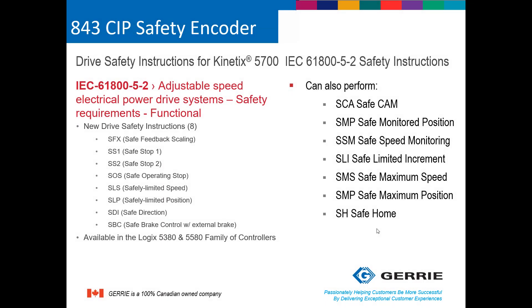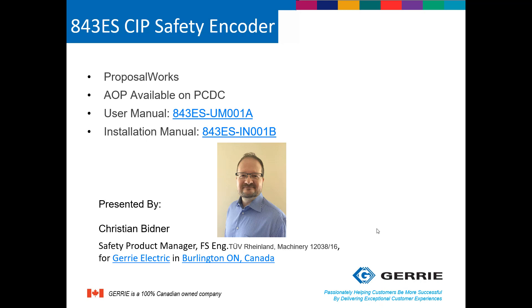In order to build and configure the 843 part number, please download ProposalWorks directly from the Gary website or from rockwellautomation.com. The add-on profiles, in order to make the product communicate, are available from the Product Compatibility and Download website. User Manuals and Installation Guides are also available via the link shown here or from the Rockwell Automation website. I'm Christian Bittner, Safety Product Manager for Gary Electric, and if you have any questions, please feel free to contact me at Gary.com.